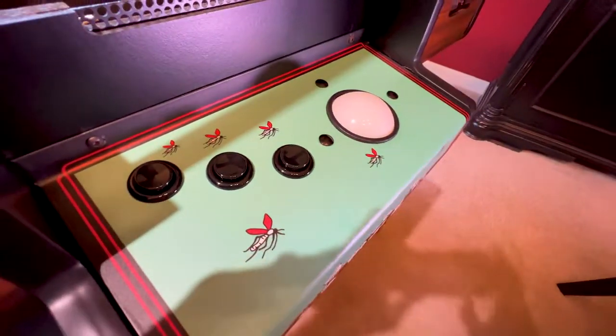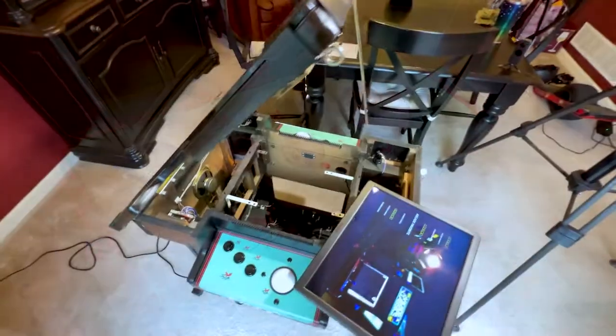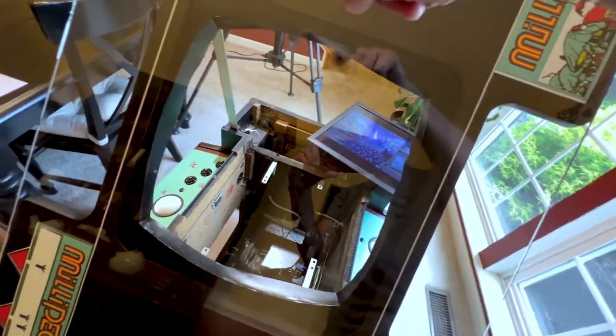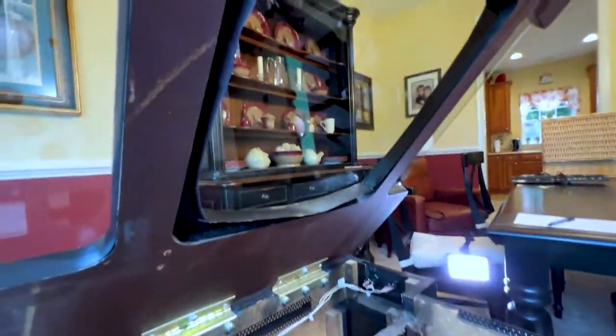I wanted it to have three buttons to play games like Missile Command. I didn't have the glass or the original bevel, so I had to create one. I just took some black paper and cut it around as best I could.